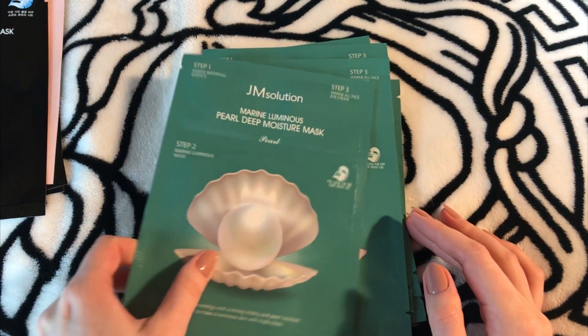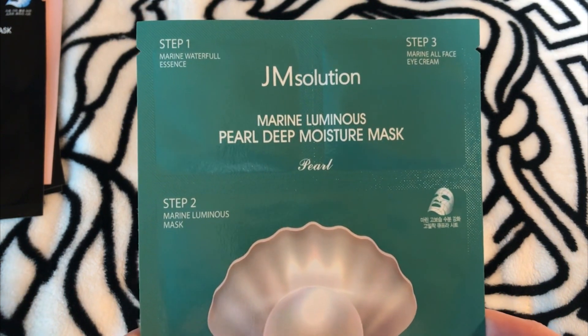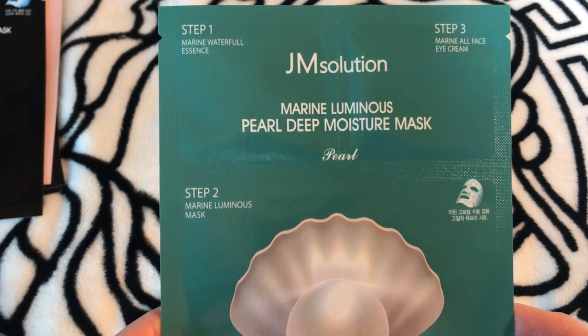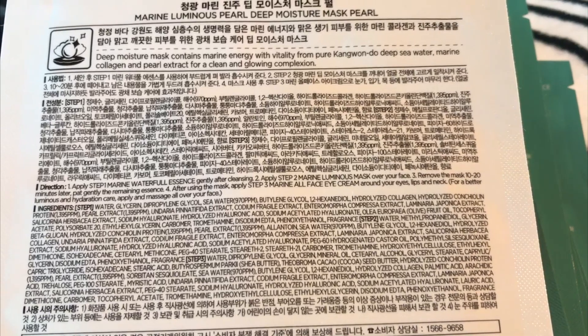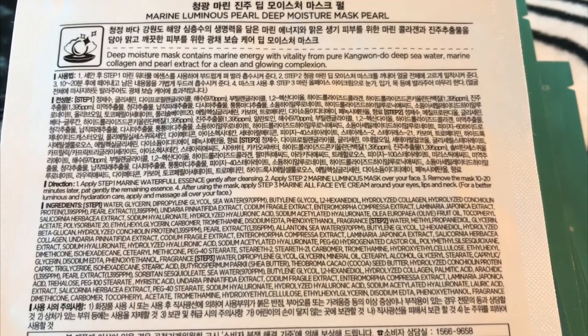Here we have three different products — I've never seen something like this before. You don't need to use them all at once; you can use them separately during your daily routine, which I think is very practical. All three pieces contain a lot of different useful ingredients. Let's take a look at some of them.